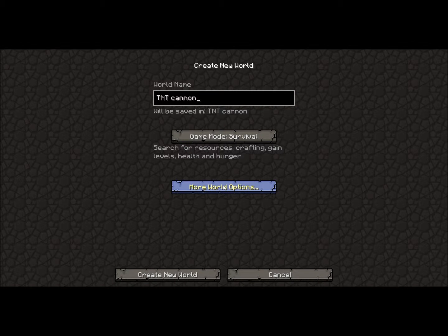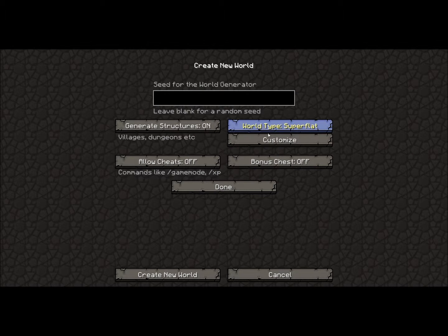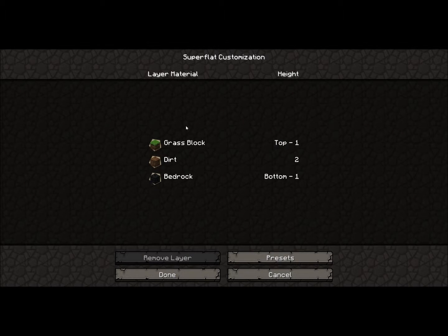Hello everyone and welcome to my TNT Canon tutorial. Today I'll be showing you something else on Superfly when you go to customize.